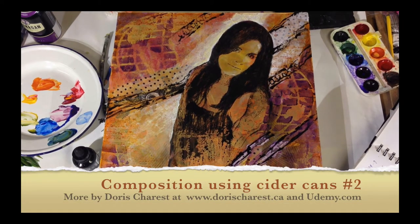So that's your goal now. We'll see you in the next composition exercise.